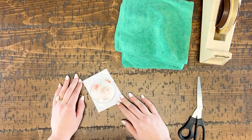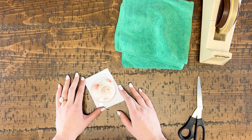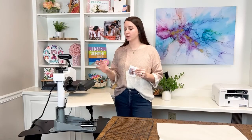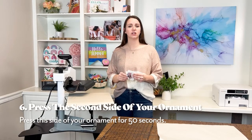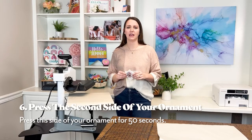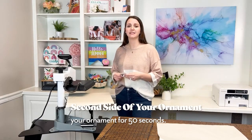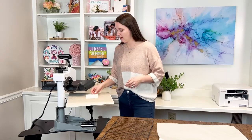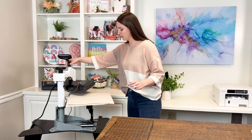We can move to our press to sublimate the final side of our ornament. We will also press this side for 50 seconds at medium pressure. Be sure to have a sheet of protective paper down on your press. If you're reusing your last piece, be sure to avoid placing the ornament on any ink. Lay the ornament in with the already sublimated side down on the press. Add another sheet of protective paper on top and let's press.